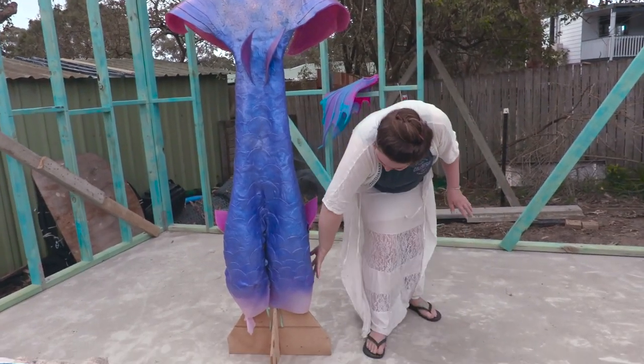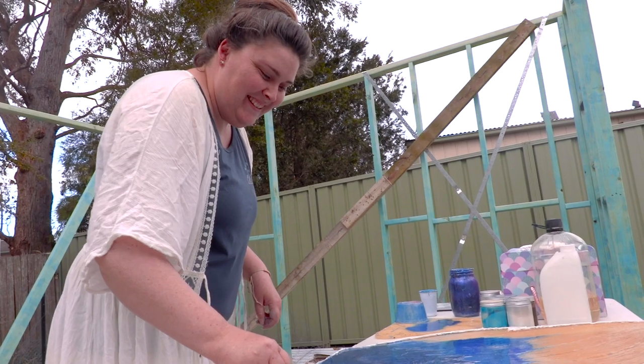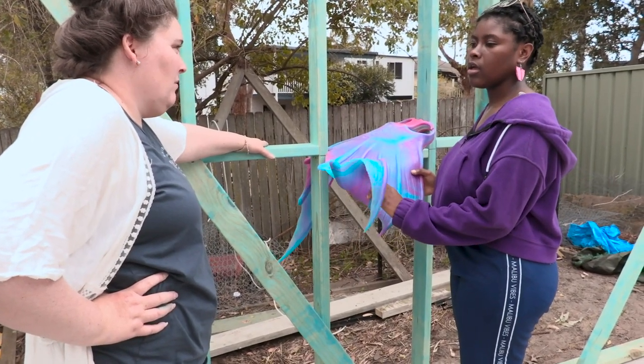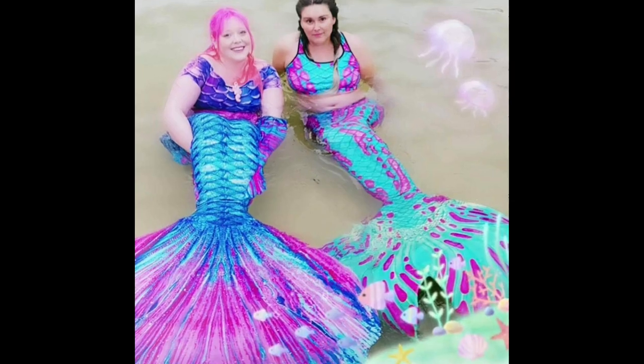I love being a tail maker. It's just the best thing ever. I've always been very creative, I've always made custom things for people. I really like to work with a person and bring their vision to life. Making people happy — I love it. I love the joy that people have when they open it and they're like, oh, it's real, it's a real fish in there.